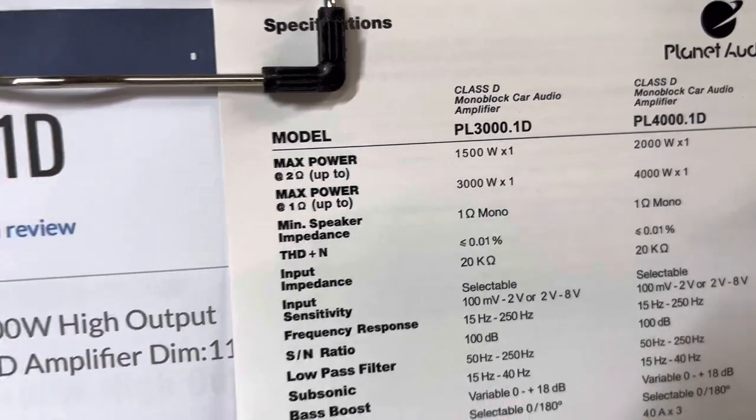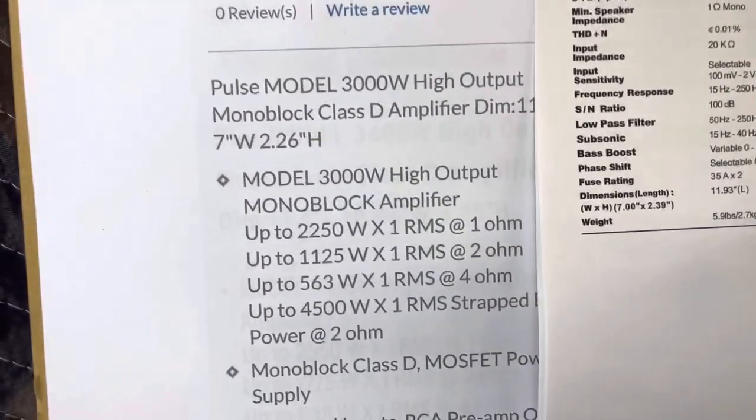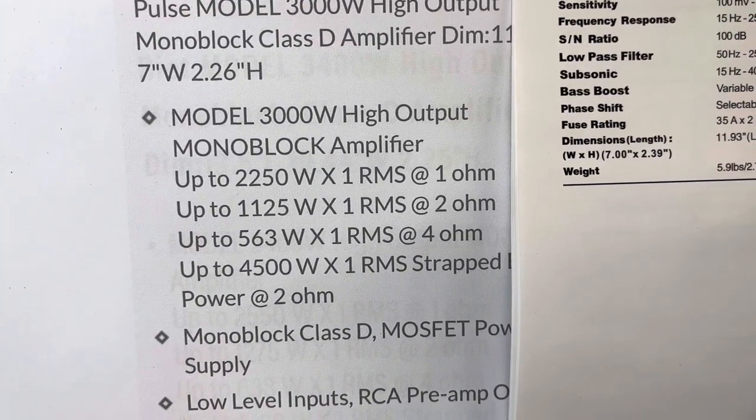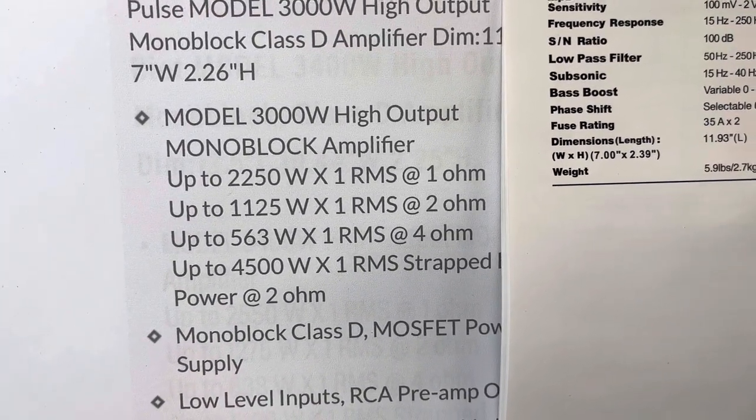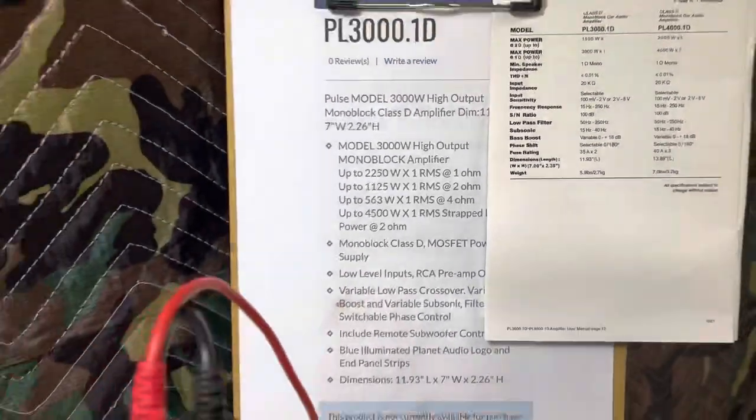1500 watts at two ohms according to the manual, but they do have some RMS ratings on their website: 2250 at one ohm, 1125 at two ohms, and 563 at four ohms. Let's just do the run — 14.8 volts is what we're starting at and we're going to capture the current.